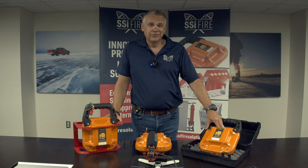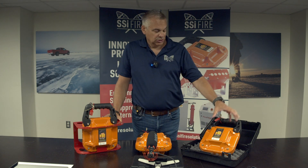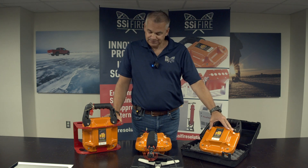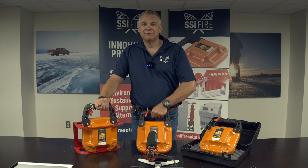As you'll see later in the video, the Greenport FST is simple and easy to use. You can remove it from its container, from a wall bracket, or wherever else you have it stored.